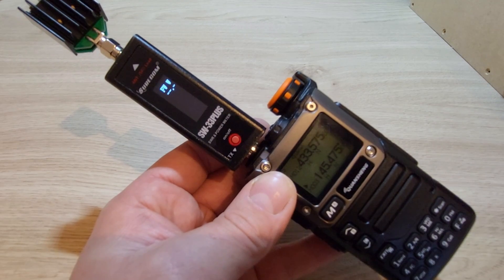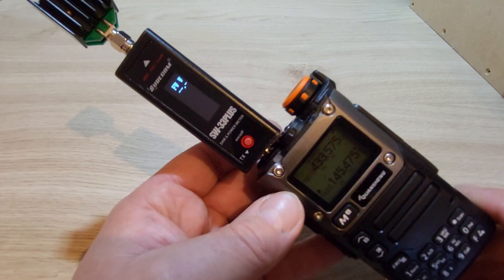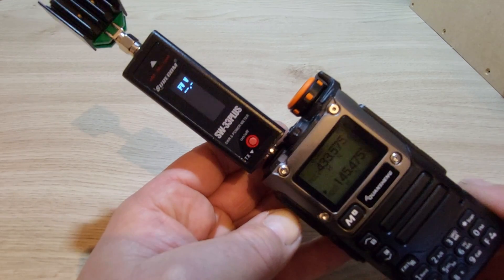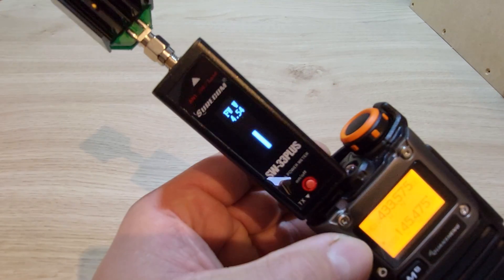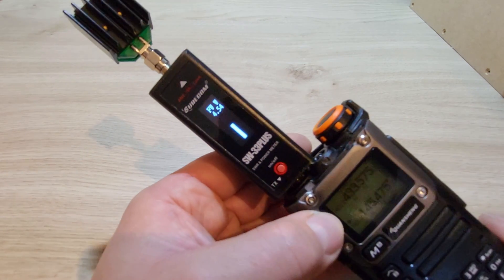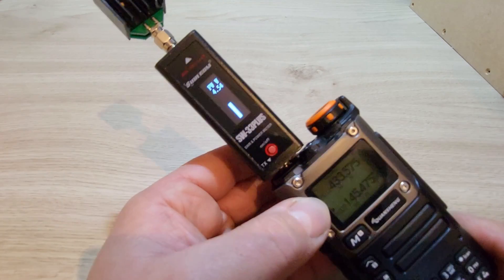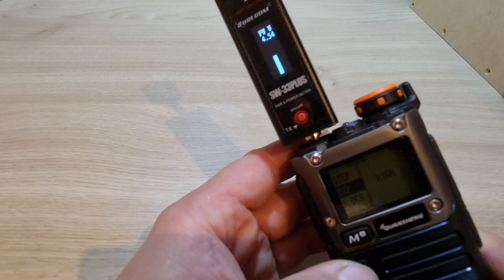We've got the Surecom SW33 SWR and power meter attached to the Quansheng and we're going to do a power test using the stock firmware first on high power on 2m. That was about 4.5 watts roughly on 2m on high power, so we'll go into medium power.